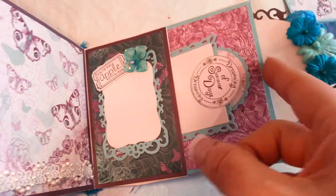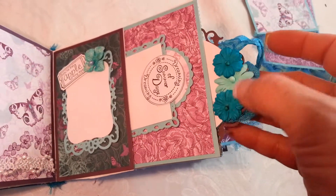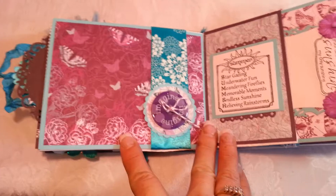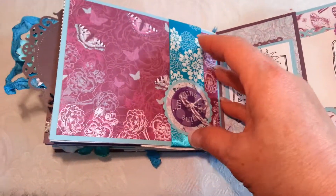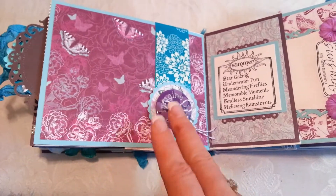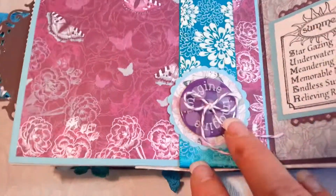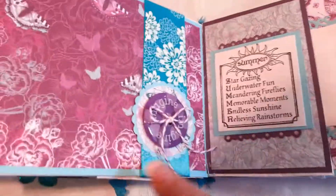There's a journaling tag here and a journaling tag in here as well with some Recollections flowers. On this page I have a ribbon that I've had forever and thought it matched really well, more EK punches, and a really cute button I picked up a long time ago that says 'Imagine,' with some twine from The Ribbon Girl.